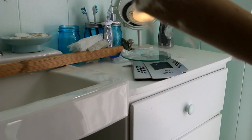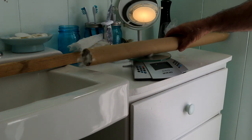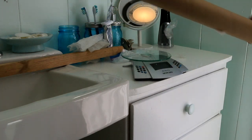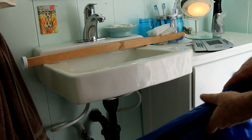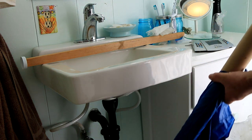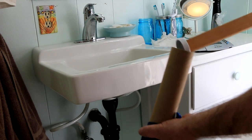Weigh the tube with down, subtracting the tube weight, then add or subtract down until you have the amount you calculated for your baffle. What you see on the counter that looks like wadded up toilet paper is really used dryer sheets — keep a few close by to rub on your hands and on the tube and plunger to reduce static cling.